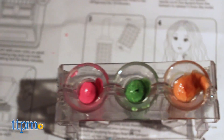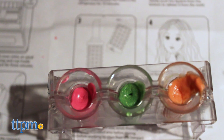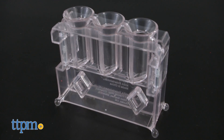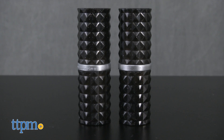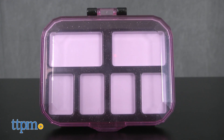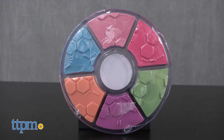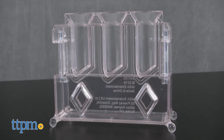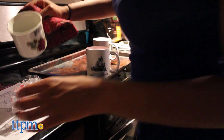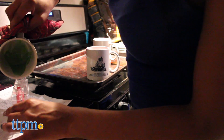This crayon makeup science kit allows the beauty and science lover to create cool colors to adorn her face. The kit comes with a lipstick mold with three sections, two lipstick tubes, a lipstick compact with six sections, and six crayons in colors green, purple, orange, blue, and two shades of pink. The lipstick mold even looks like test tubes, adding even more of a science feel to this beautiful experiment.